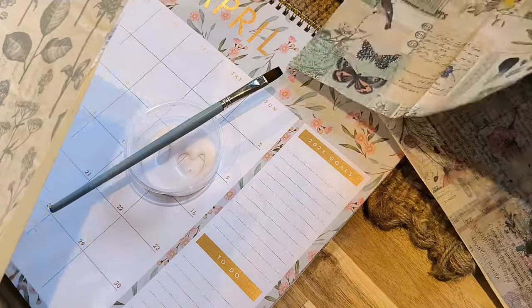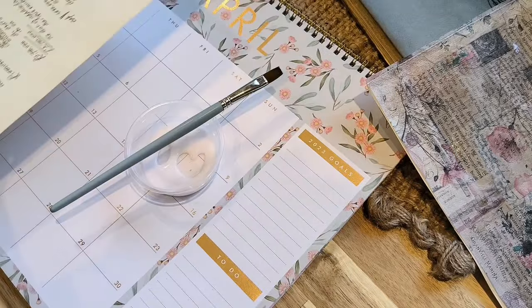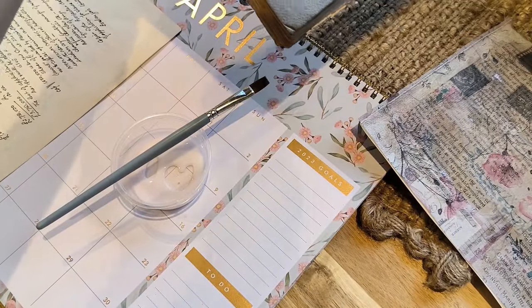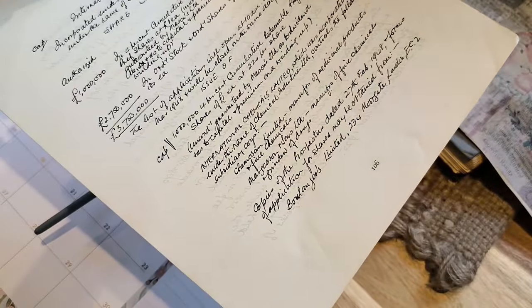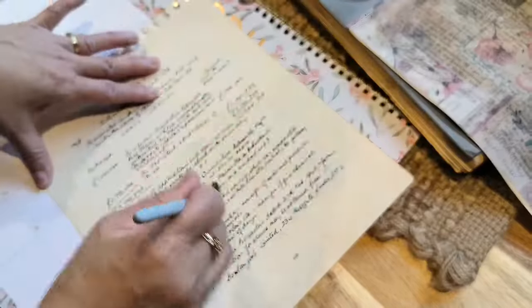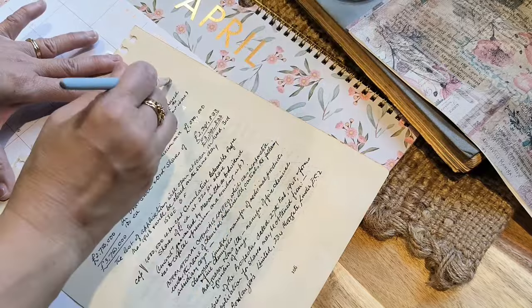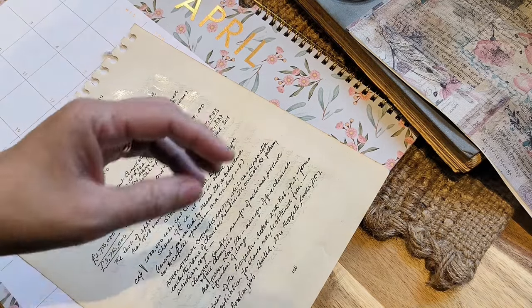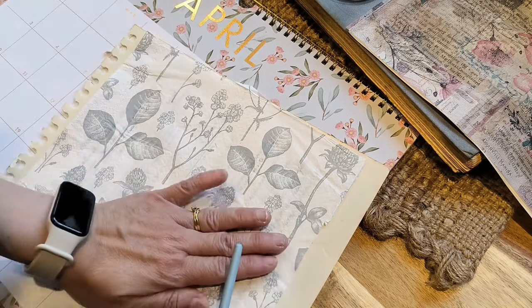I'm going to show you — not on that one, but on this one — because I'm using a different kind of page. This is a book I found from the op shop; it's actually Pittman's Commercial Typewriting, so it has cursive writing, which is lovely. I'm going to show you how I put the glue on and then place the tissue on. So that's my glue — I'm just going to generously put it on this page, cover the entire page, and then place the napkin in the middle like that.